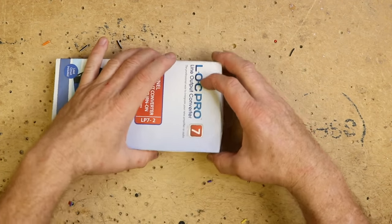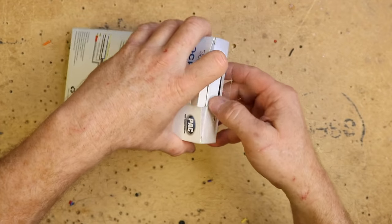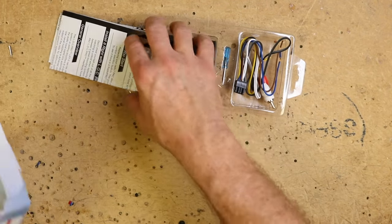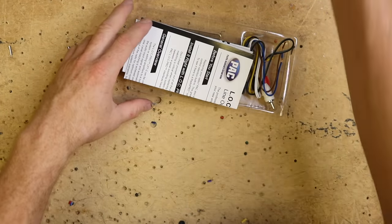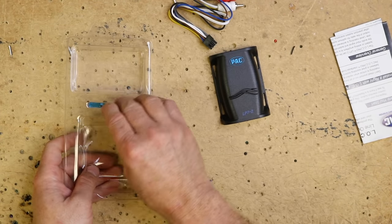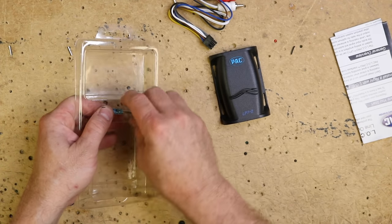Let's go ahead and see what comes in the box. It comes with some instructions, the unit itself, the power plug, and a small gain screwdriver.